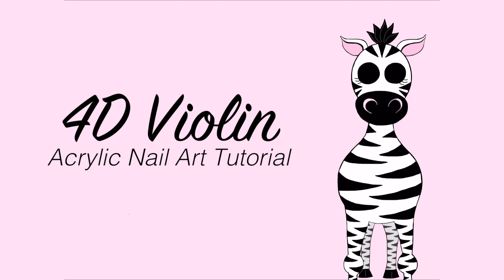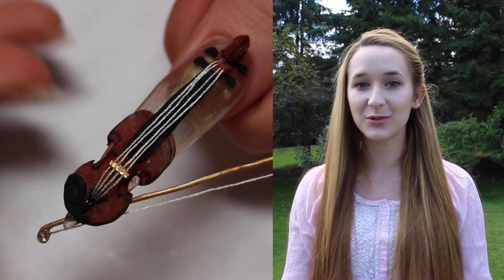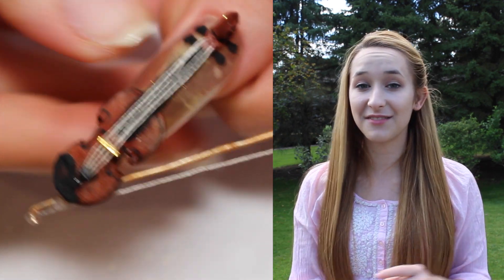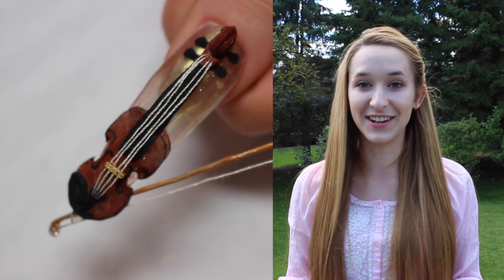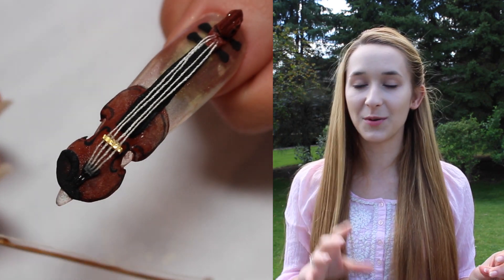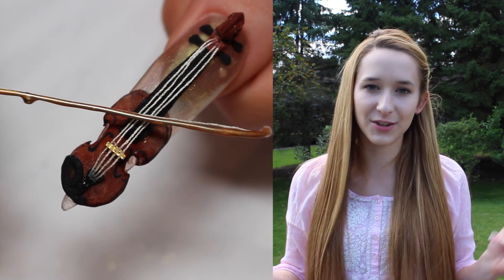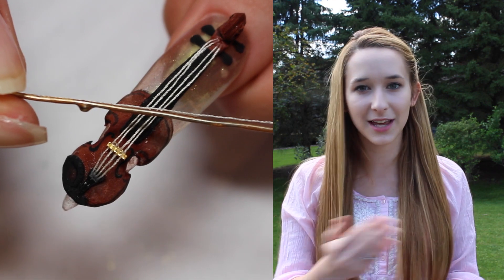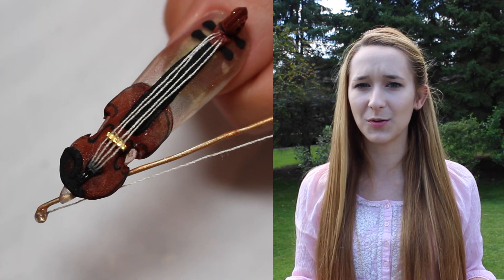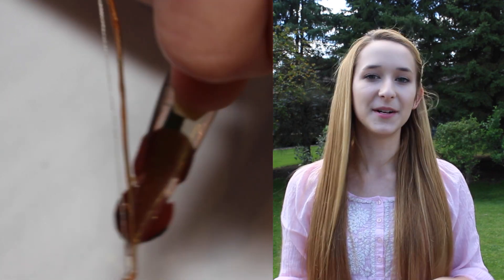Hi everyone! In today's video I'm going to be showing you this really cool 4D violin. This is one of my new favorite nails that I've ever done because I just really love the way it turned out. It's got the perfect gold background — just a clear nail with some gold pigment on top. I've never used that particular combination before and I really love it, so I was pretty excited from the get-go.